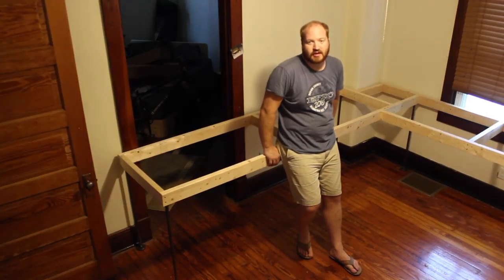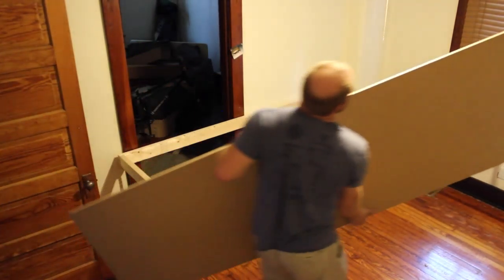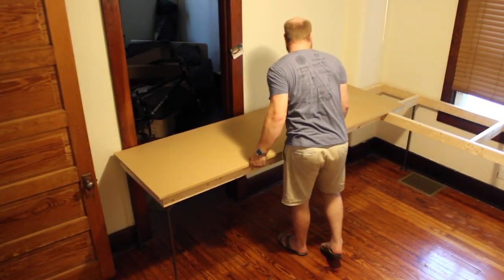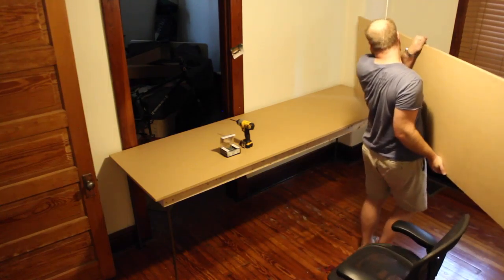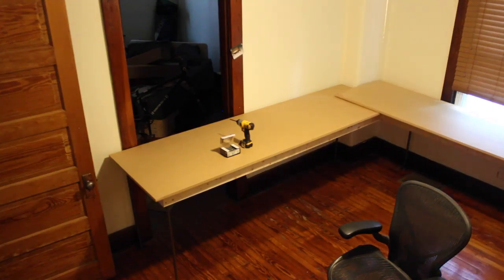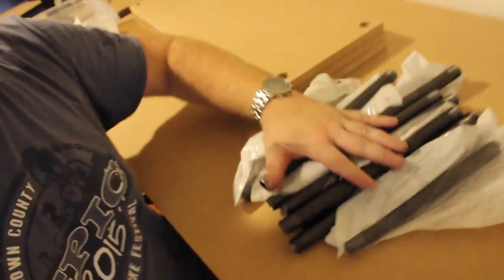Now that the legs are on, we can put the table top on. I got done drilling the holes in the four corners of the shelves. I got the 27-inch shelves, got some iron rod, got some fittings. Now I'm going to build the shelves.